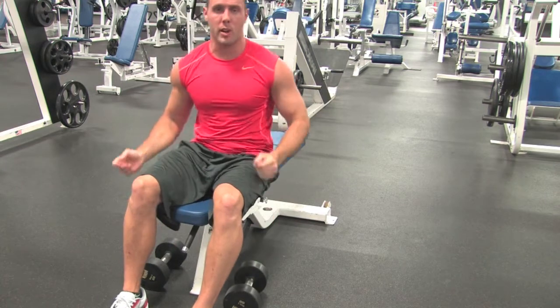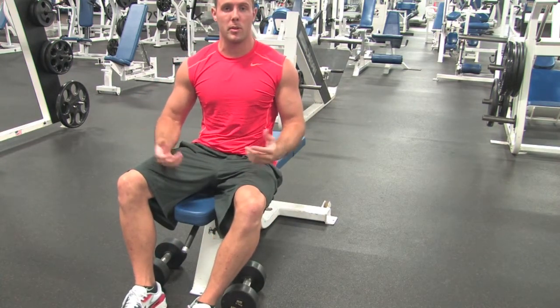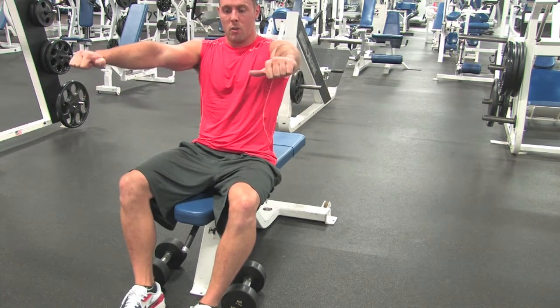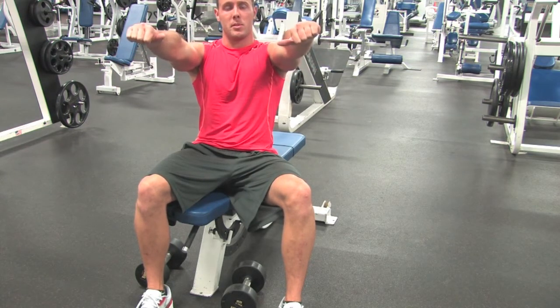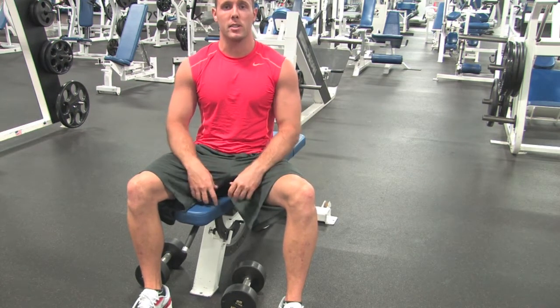This is a dumbbell Tate press right here, so we're going to set up like we're doing a bench press, or a dumbbell bench press, overhand grip. Only instead of coming down, what we're going to do is actually invert our forearms to our chest, press back up, and squeeze our triceps at the top. This is another creative way to throw into your routine — a different way to hit the triceps.